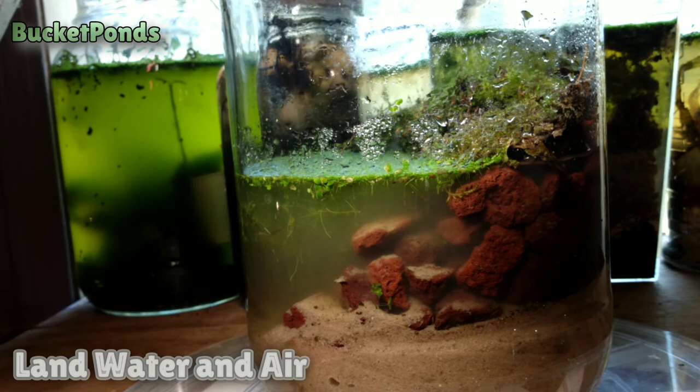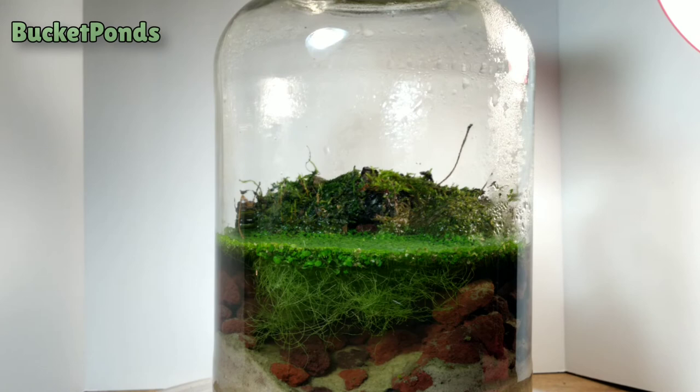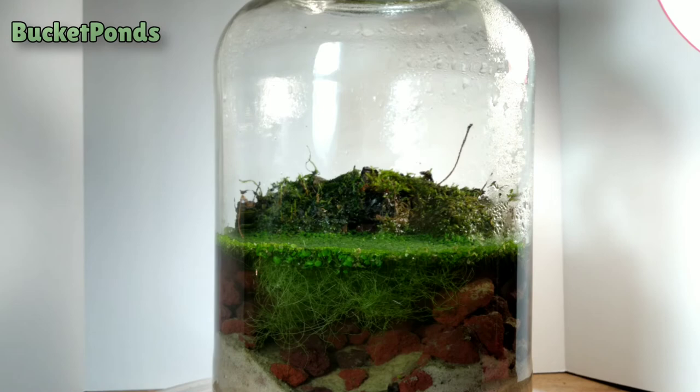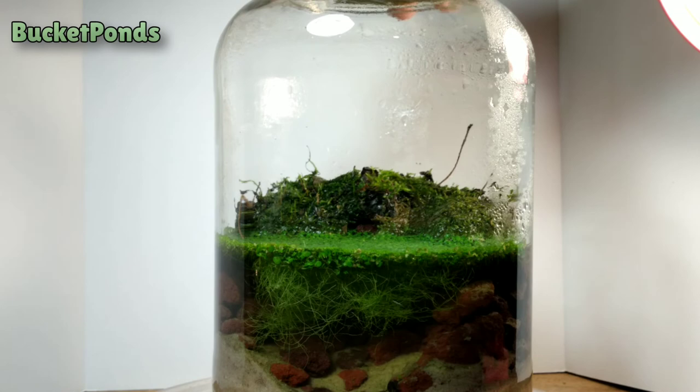As you can see, we have our land, our water, and our open air portion. We've learned from other ecospheres that have been running for several years that a large open air area is very important to long-term success. We've also learned that moss can produce quite a bit of oxygen, and I think it will carry the life in this project for the long term. With any luck, we'll have a beautiful maybe 10-year ecosphere here with quite a bit of growth and life inside.